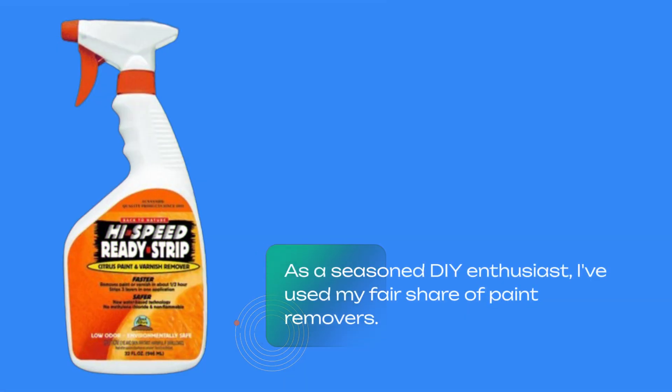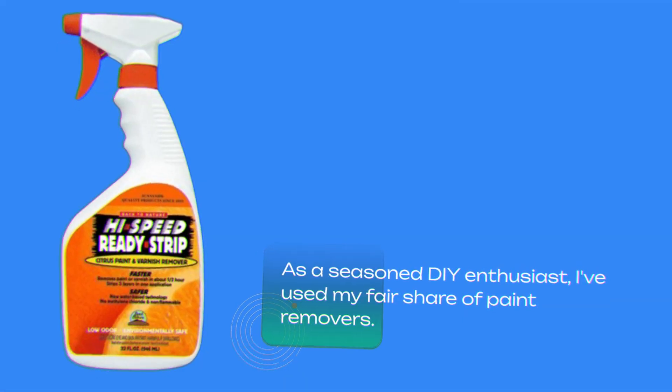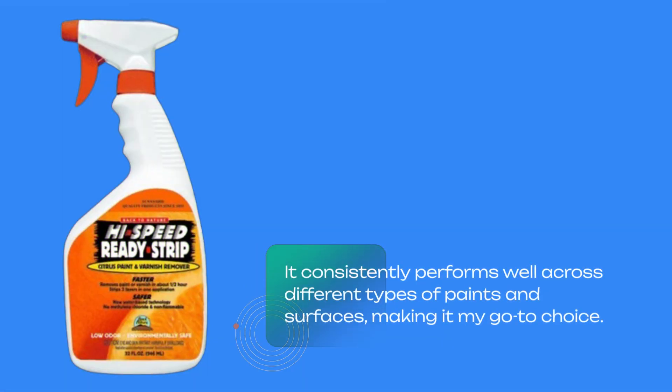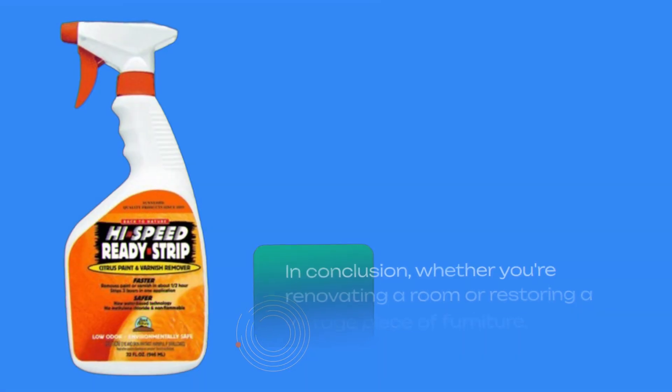As a seasoned DIY enthusiast, I've used my fair share of paint removers. What stands out with Sunnyside's ReadyStrip is its reliability. It consistently performs well across different types of paints and surfaces, making it my go-to choice.